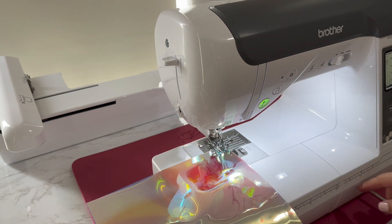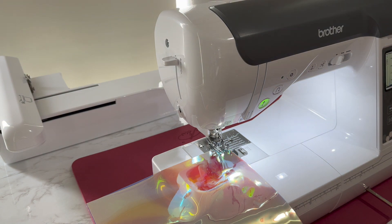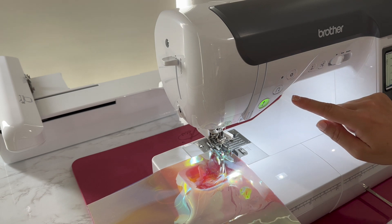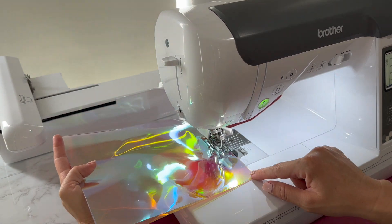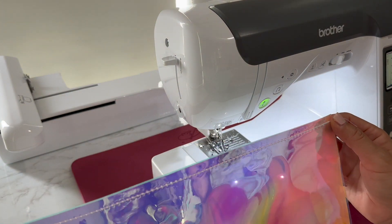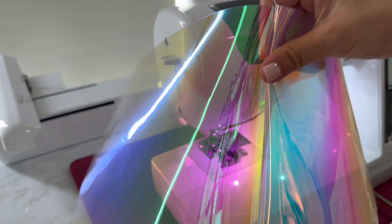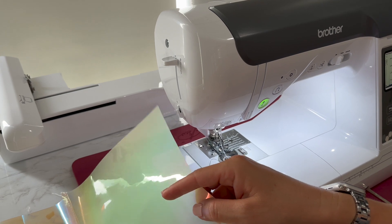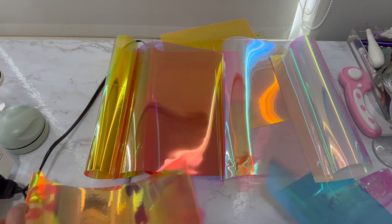This machine also has a really cool little kickstand thing where I can bring the presser foot up with my leg, which is amazing. It also cuts off the threads on its own, which is so cool. When you open it up it's going to want to not be flat — you'll have to press it yourself. So I'm going to go ahead and sew the five pieces together. Here are the five pieces and that looks pretty good.